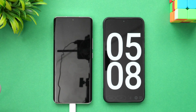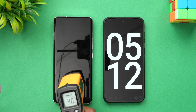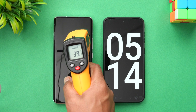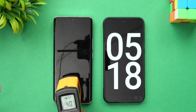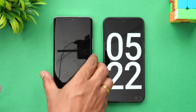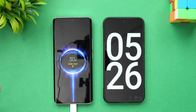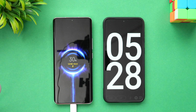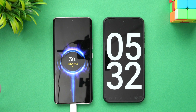Now we're at five minutes of charging. The temperature has risen to 40 degrees Celsius, which is definitely some increase due to the boost charge. In five minutes and 20 seconds, it has already completed 30 percent of the charge — very fast with 120 watts.